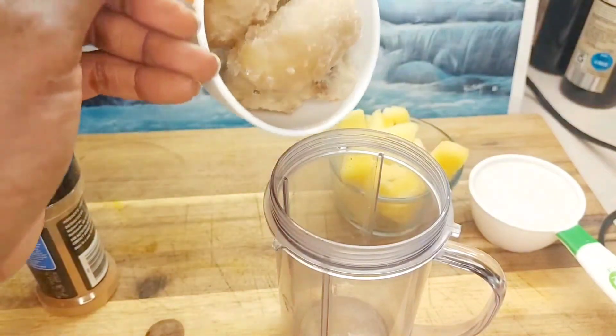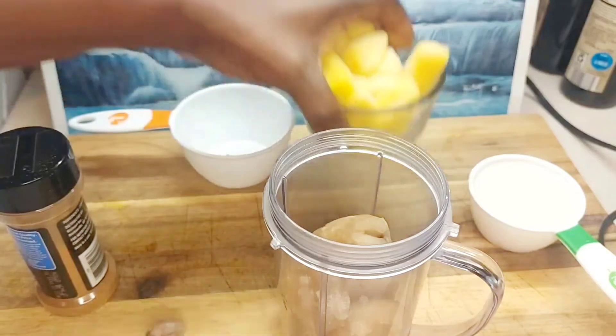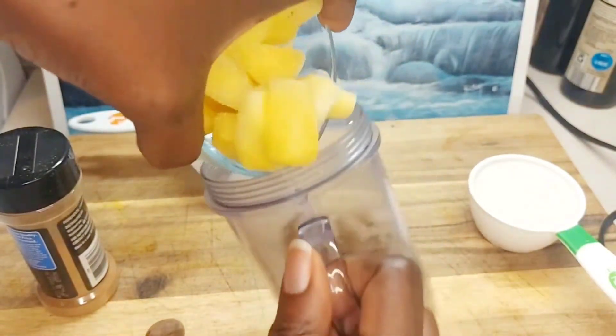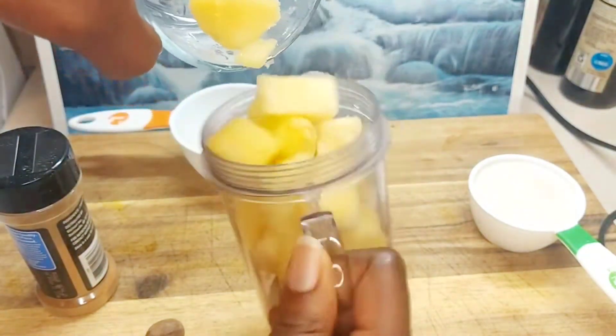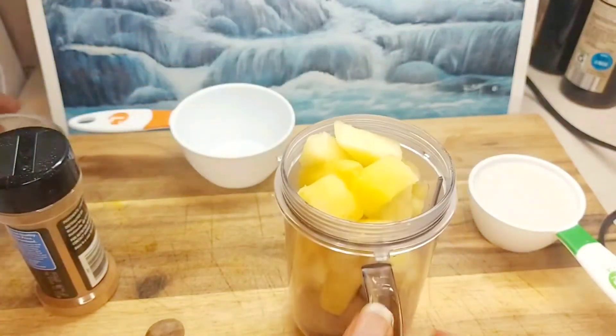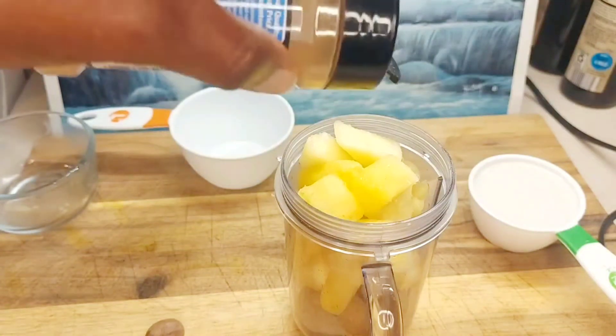First we're going to try to put all our bananas in at one time, and then we're going to attempt to put our pineapple in as well, see if we can get it in. Since this is a small serving size, we're going to sprinkle some of our cinnamon powder on top.